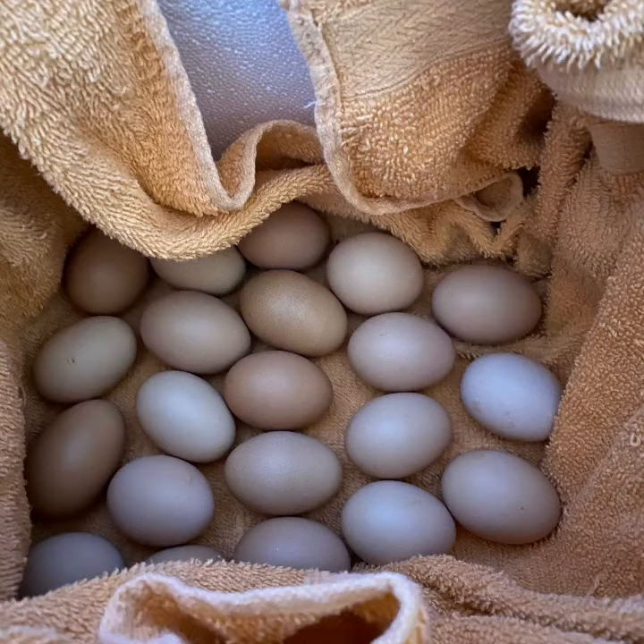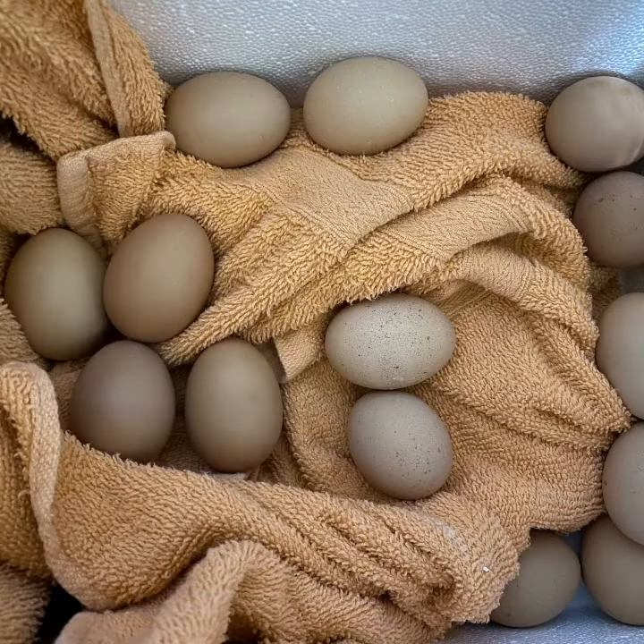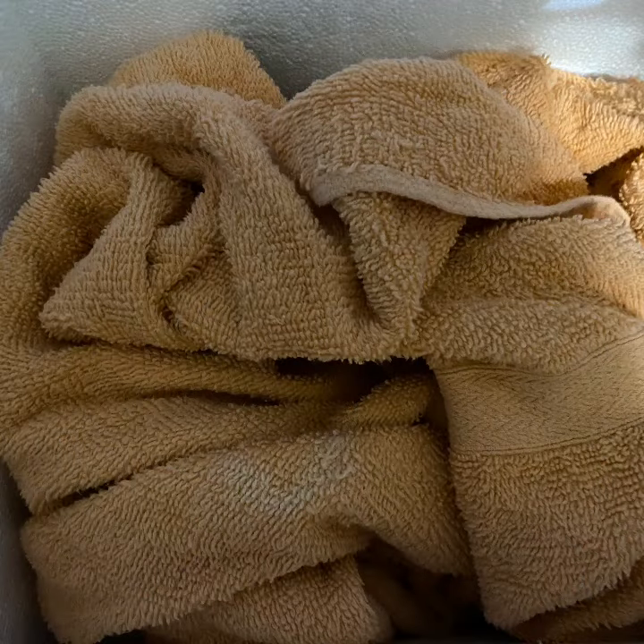Here's the first group of eggs that I put in with the towel around them to help keep them from bumping or moving while being moved in the box. This is the second layer with towels between the two layers of eggs, also to keep them safe while being moved. I covered them to keep them warm with the last layer of towel.